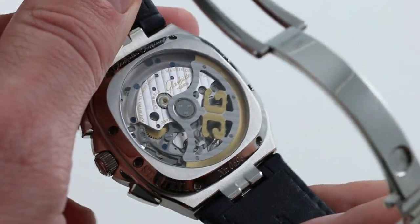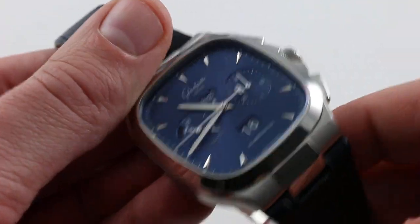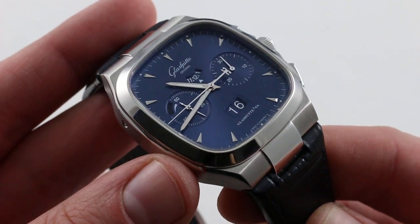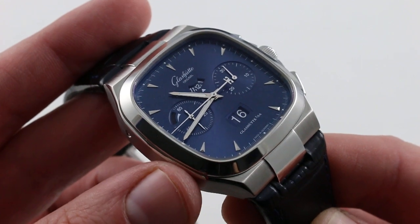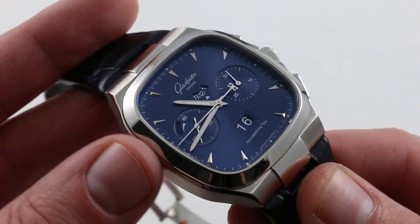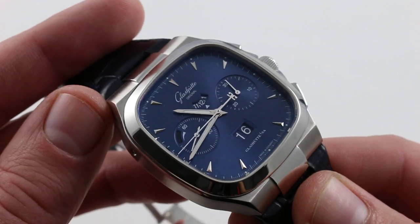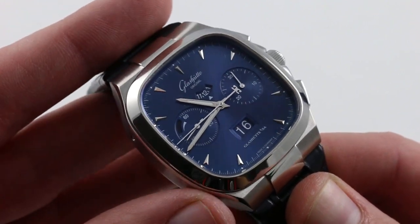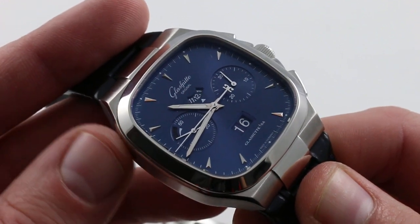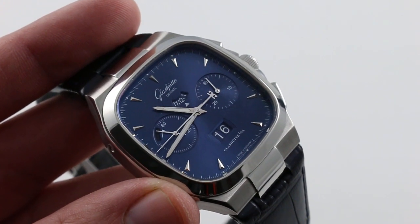This is a refreshingly durable vintage-inspired timepiece. Whereas I wouldn't take most 1970s vintage pieces in the water, put this one on the bracelet or rubber accessory strap available at your Glashütte Original dealer and you can take it for pretty much any aquatic activity short of diving — it's 100 meters water resistant. This is a watch that hits on all cylinders, delivering immense feature content in a fairly compact package. A phenomenal watch at any price, and tremendous value at the one we're offering. You can see and purchase this watch on our website.